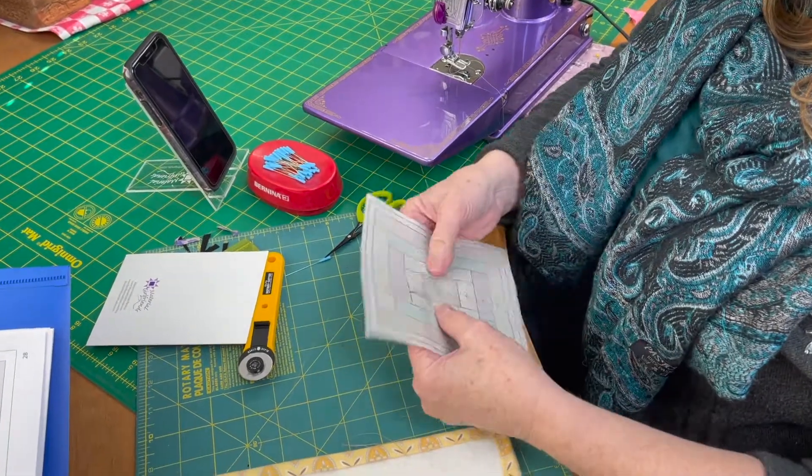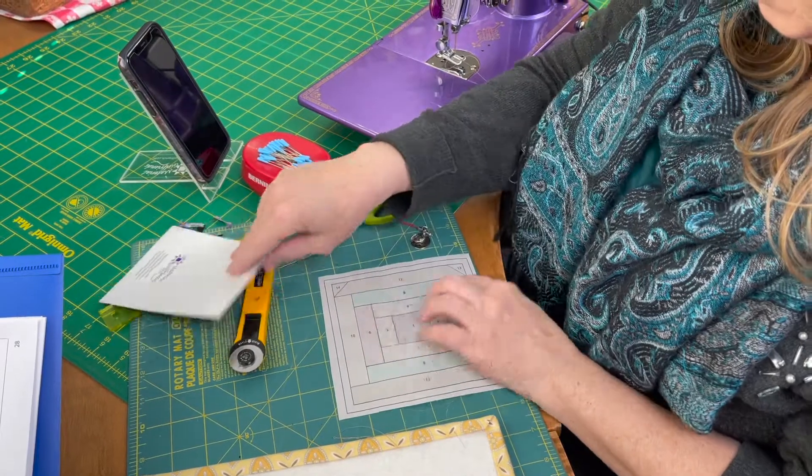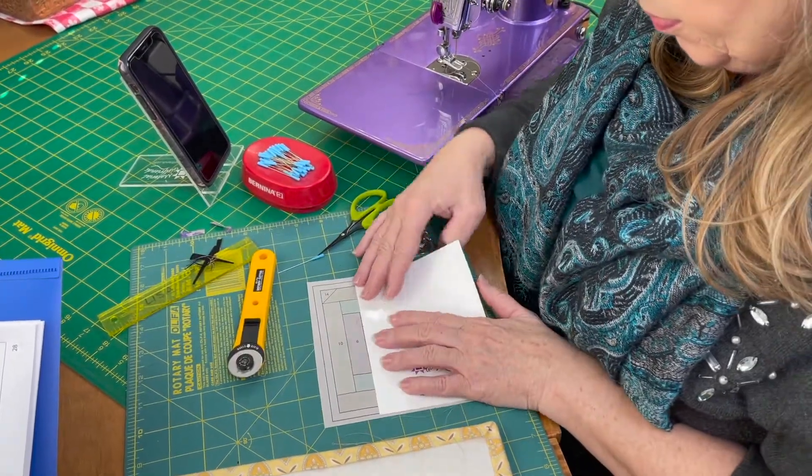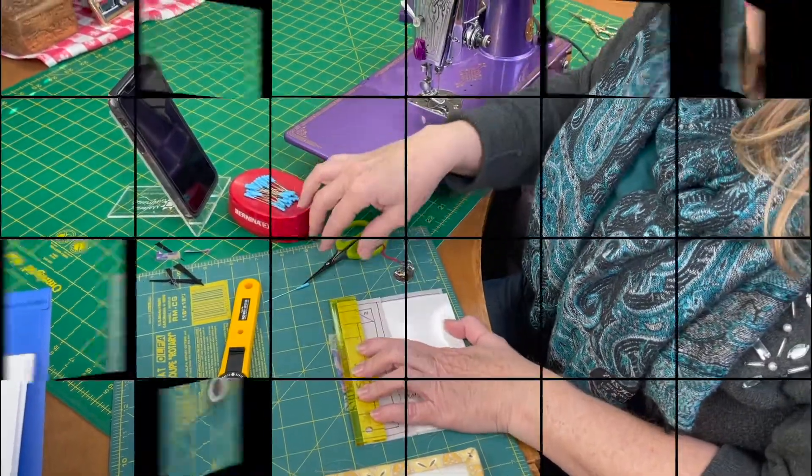Looking good — now we'll go to number six. We want to make it that fast, so stop here.